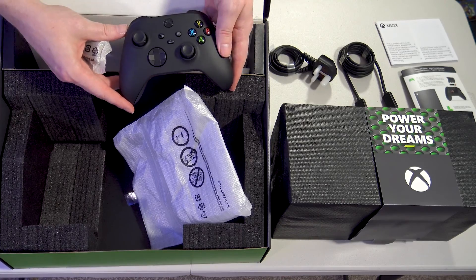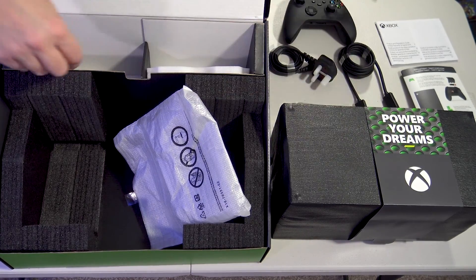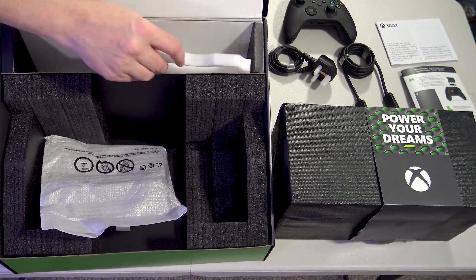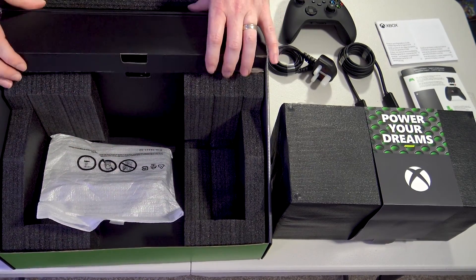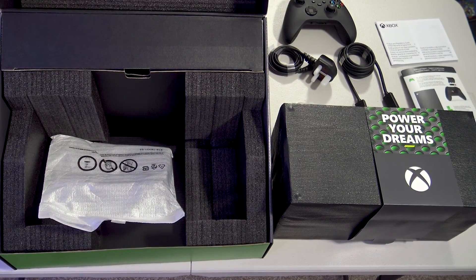There we are — the brand new Xbox controller and the batteries. I believe that is everything in the box. That is everything you get inside the Xbox Series X box.